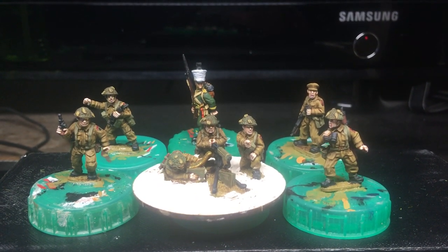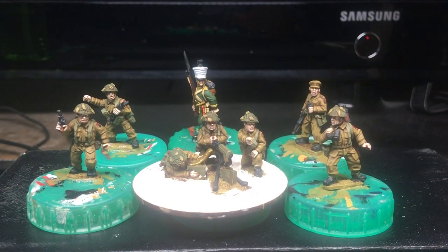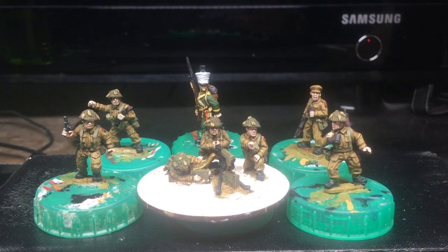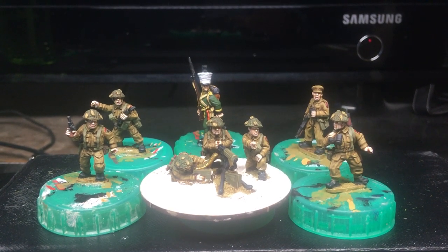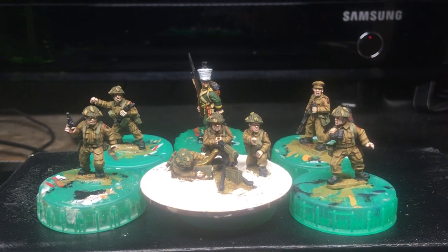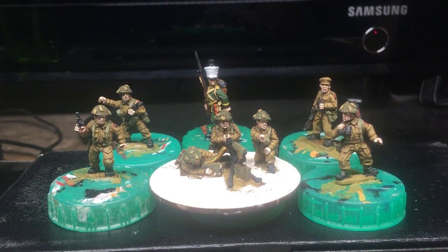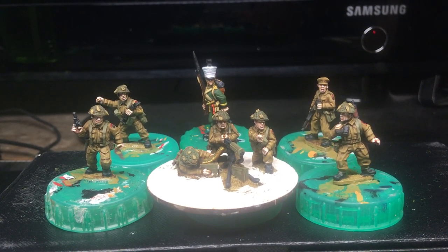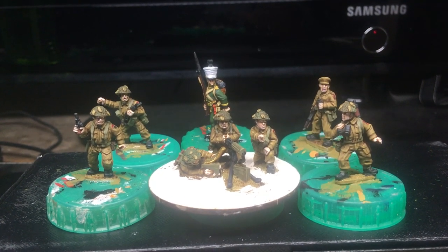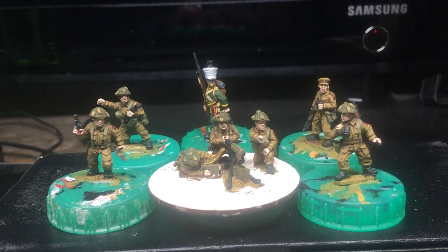Enough about me - it's about you guys as well. Have a good weekend. If you like my figures and you'd like to see more of this sort of thing, subscribe, ring a bell, like, share, all that jazz. If you don't fancy doing that, just enjoy. Have a good weekend and speak to you soon. Bye.